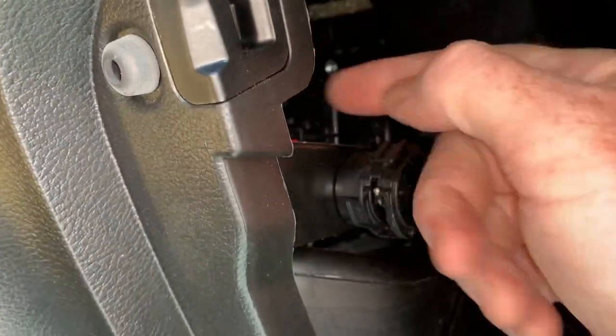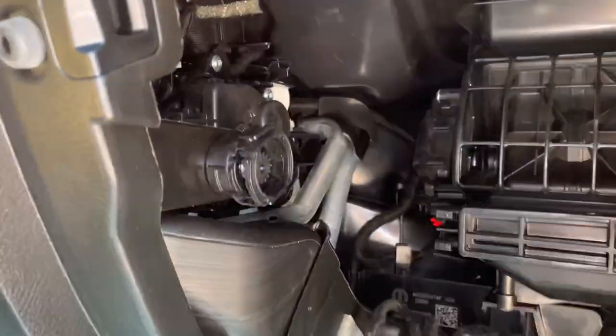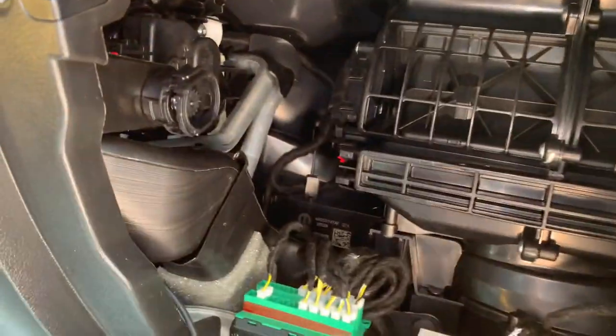Inside the glove compartment, you want to make sure you get your wire back in behind these things so it doesn't interfere with the glove compartment opening and closing.